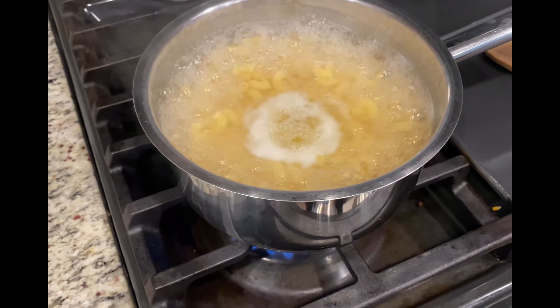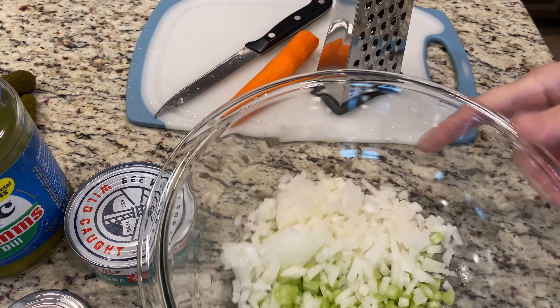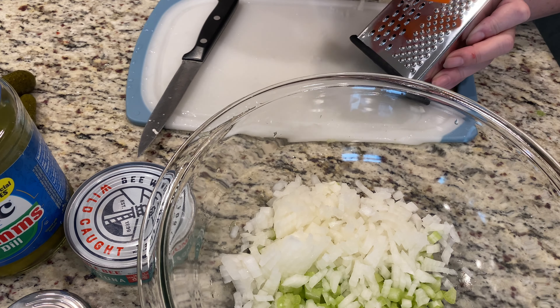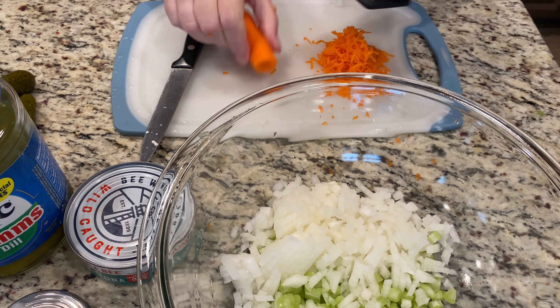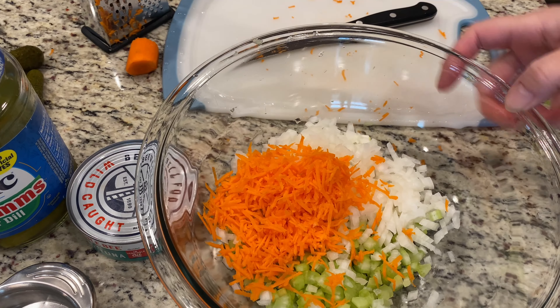I have my noodles cooking and boiling up. I've got my celery and my onion chopped up small, and now I'm going to just shred up the carrot on the fine edges. I don't want it to be too big, just super fine like that. So we have the carrots, celery, and onion in there.